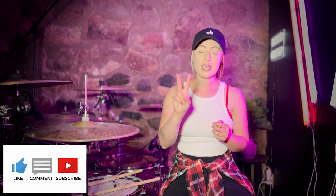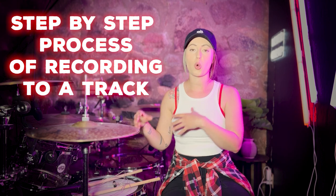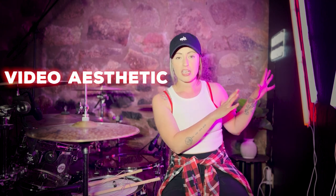All of the gear mentioned in this video is linked in the description below so you have easy access to everything you need. I really hope you enjoyed this video and found it helpful. Please subscribe and turn on the notification bell, because part two is coming very soon — in that video I'm going to film a cover in real time that I'll be posting on my social media, so you can see my step-by-step process of recording to a track, as well as more depth on lighting, video aesthetic, and camera placement. Thank you all so much for the continued support — I hope to see you back here soon for videos two and three of the How to Make Drum Covers series. Take care!